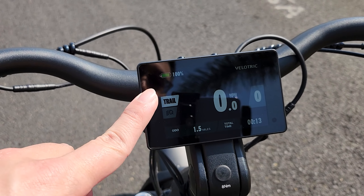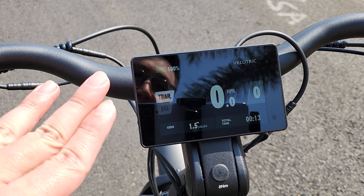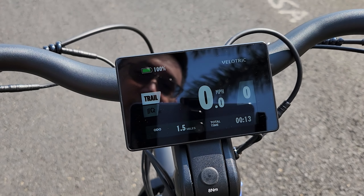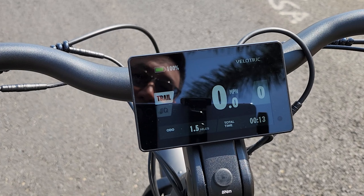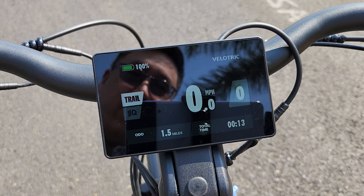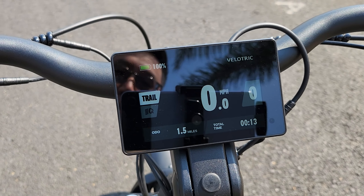You can also connect the bike computer to the app on your smartphone, but all of the features you can control via the bike computer are already visible in the app. So it's kind of redundant — it doesn't really add that much value. Basically any features the app has are things you can already do through the bike computer.